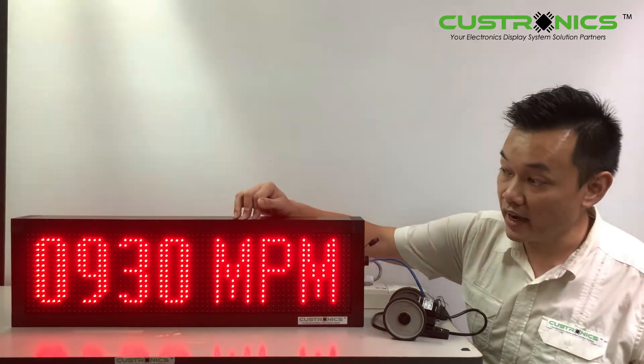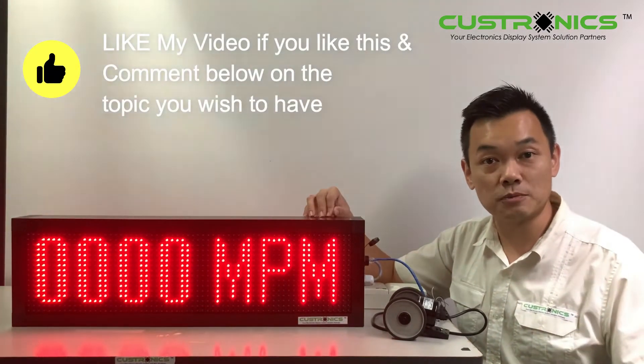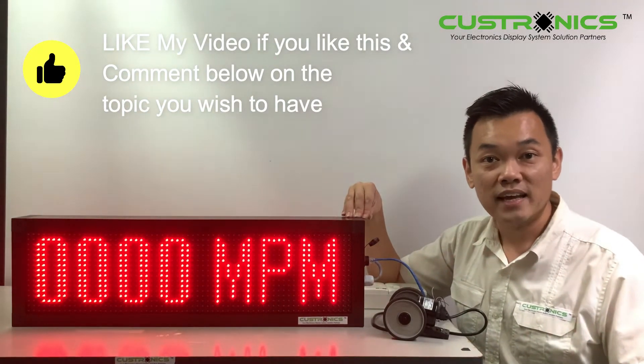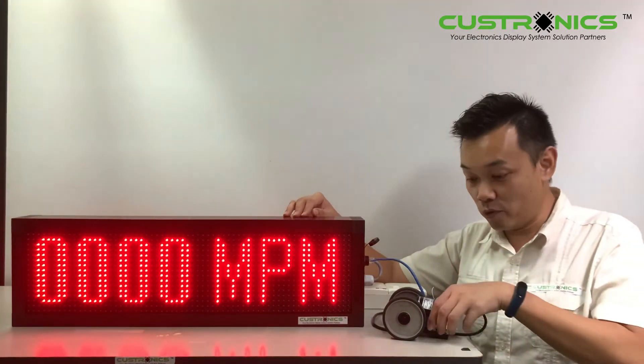The character height of the display is 130 mm, the width of the display is 690 mm, and the height of the display is 210 mm. This display is a weatherproof type and can be located outdoors.